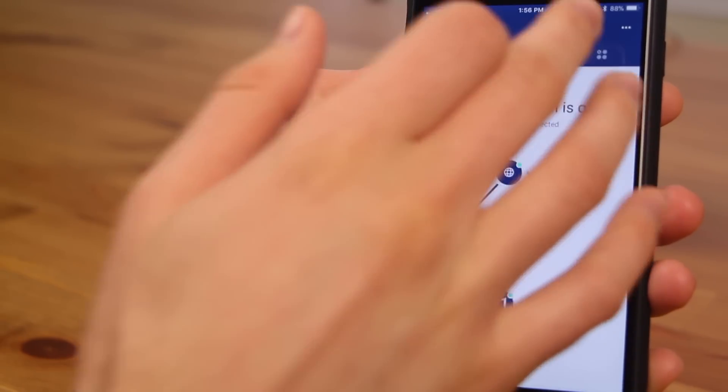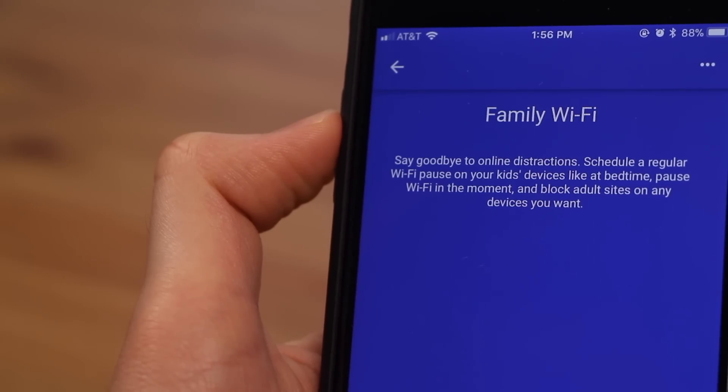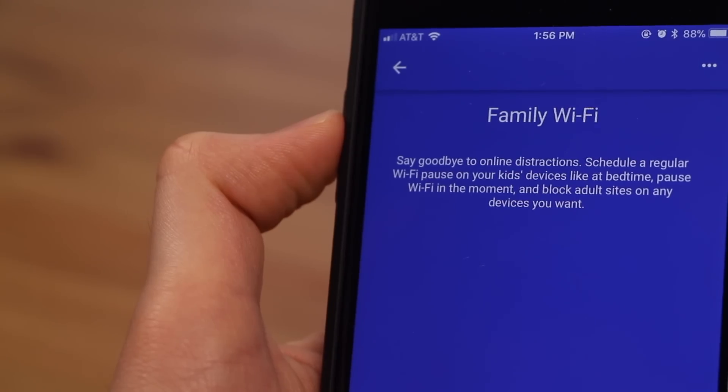One feature that parents absolutely love — and kids probably hate — is called Family Wi-Fi. With Family Wi-Fi you can group all of your kids' devices together and schedule pauses for the Wi-Fi going to those devices at specified times, like during bedtime or dinner. You can also pause the Wi-Fi to your kids' devices at any point in time for a timeout or punishment, and you can block adult websites to any of those devices.